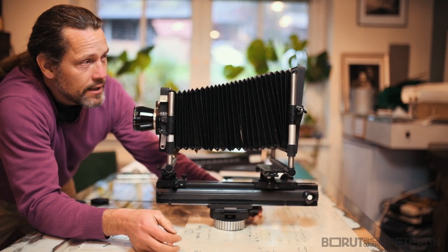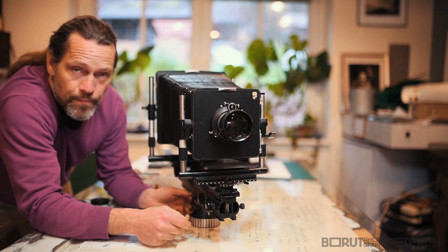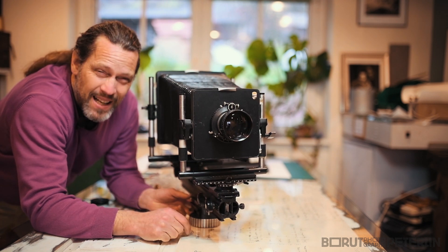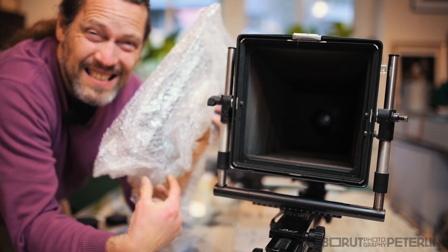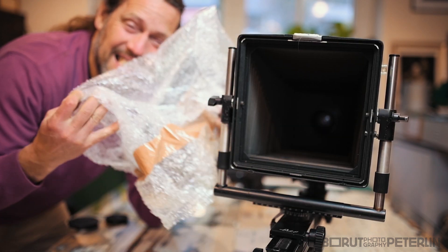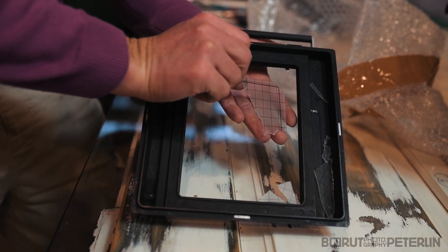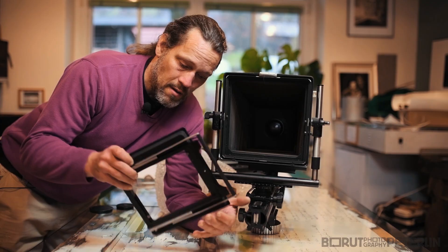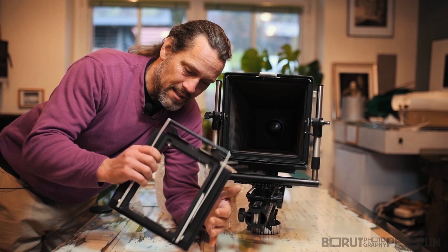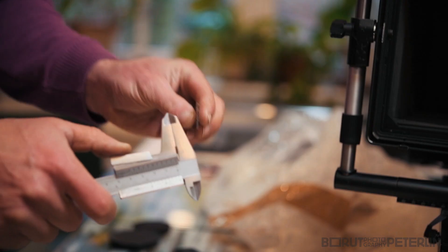Look at this beauty — it's a Lingho 5x7 inch cardan camera, but it has one problem. During the transport, the ground glass broke. So today's theme is how to make a new ground glass.